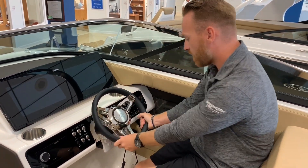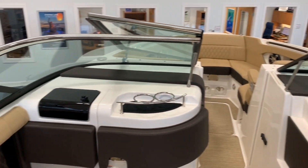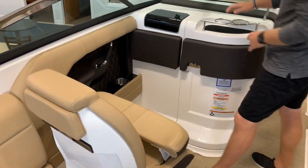Nice leather-bound C-Ray wheel. Very smooth windshield here, all stainless. Your companion's chair has the same thigh-high bolster with nice C-Ray stitching on the SLX line.